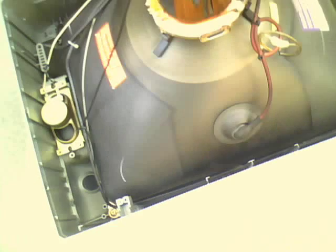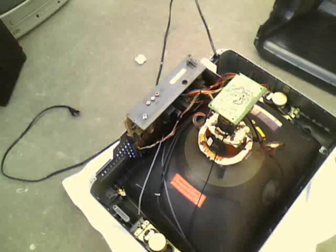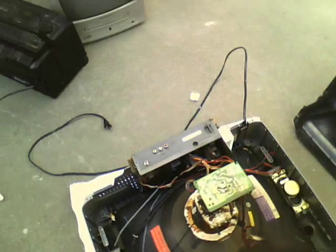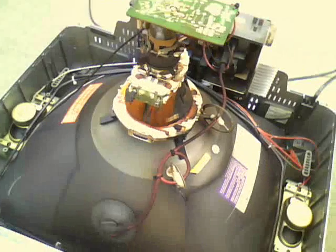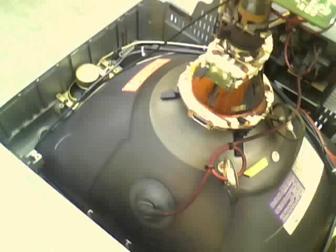Here's the anode connection for the high voltage. It's a little bit dusty, it's got that TV residue. Here's the neckboard, which is kind of odd, but that's how it's supposed to be.